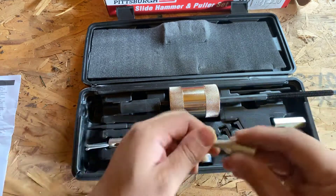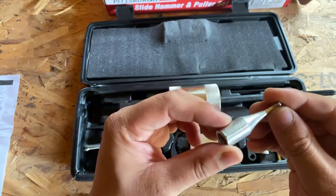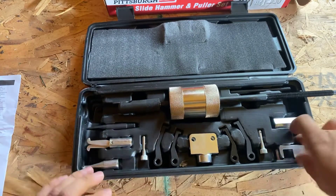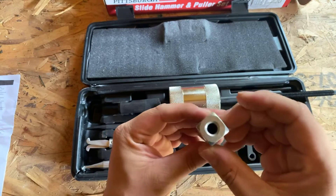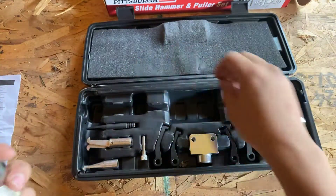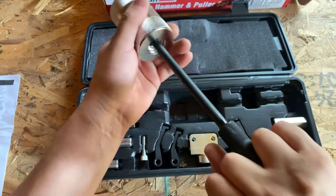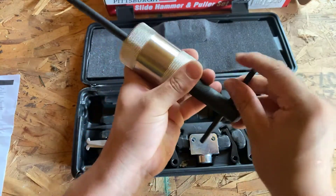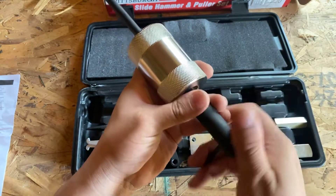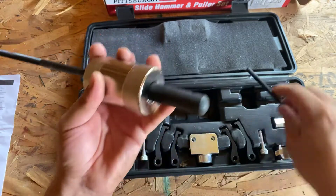Here's another one for pulling seals, races, or stuff like that. On the end of this slide hammer you have this piece here, so you can put it in and hold it there. The only thing I don't like about it is that it doesn't stay in — it can fall out. You can just grab it and use it, then take it off when you're done.